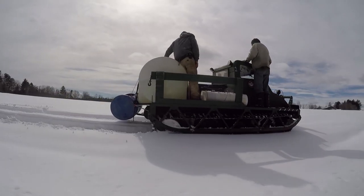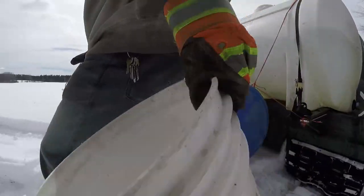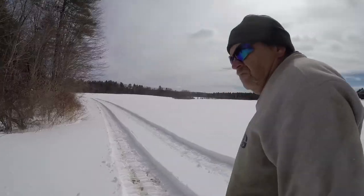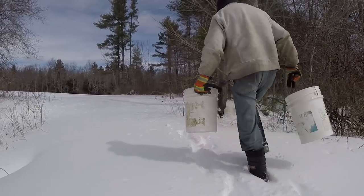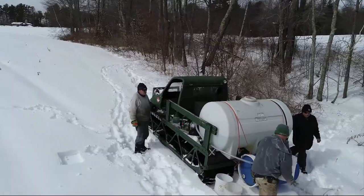As time goes by, we're going to change the way we collect in the woods. We're going to run a few more main lines and make it easier for us to collect. Instead of having 250 fifteen-gallon drums, maybe have like a half a dozen collection points. We need to make it a little bit easier because we are getting older.